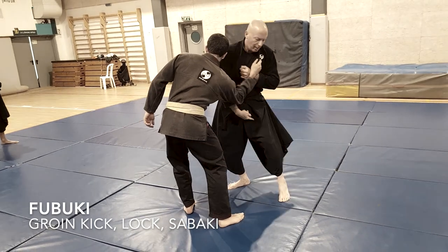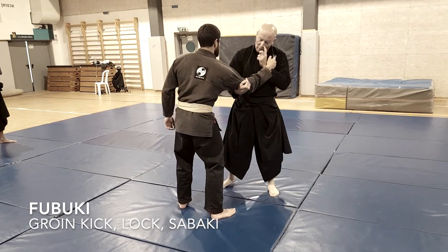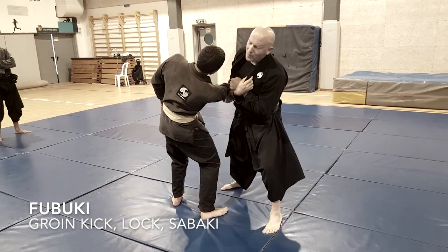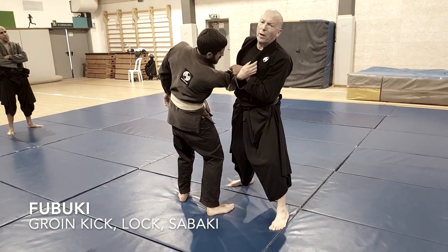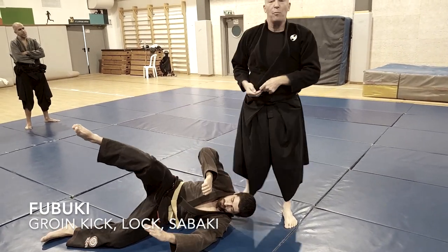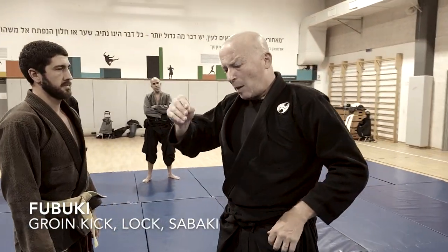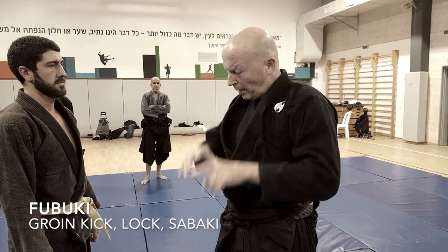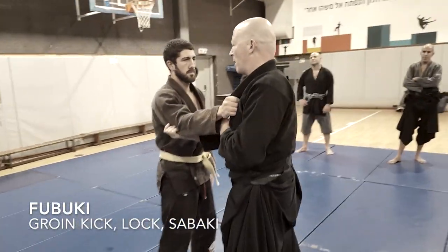I kick with the outside leg — this leg goes here — so I want to be unstable. Use this leg for sabaki, and then I have the armlock. I kicked him in the groin, and what I do is Harai goshi kukishin. That depicts many kata in Kukishin: hitting, breaking, throwing down. One more time with respect to the kata.